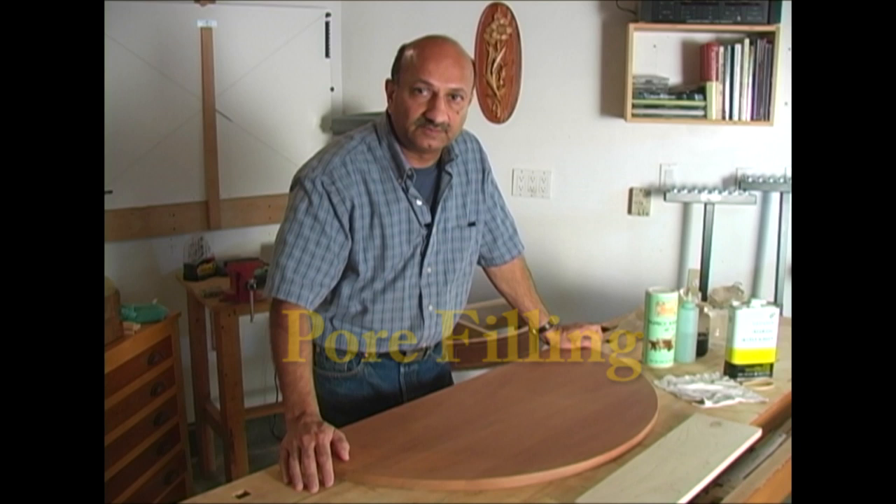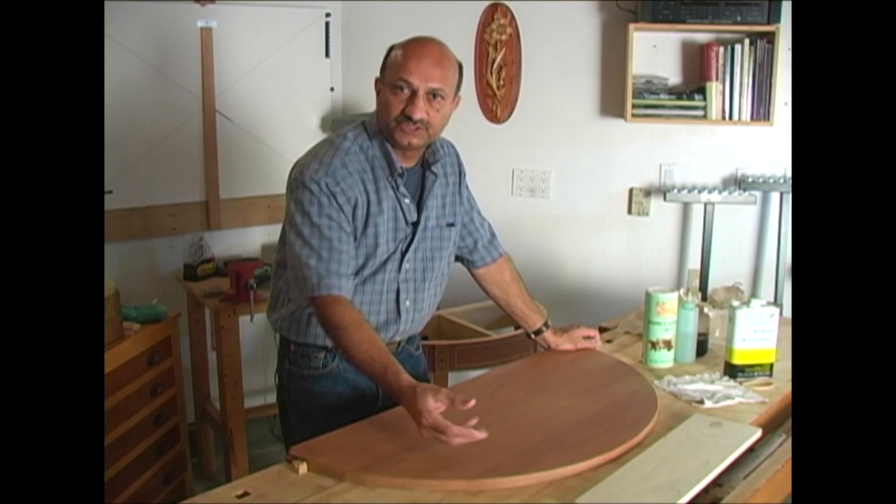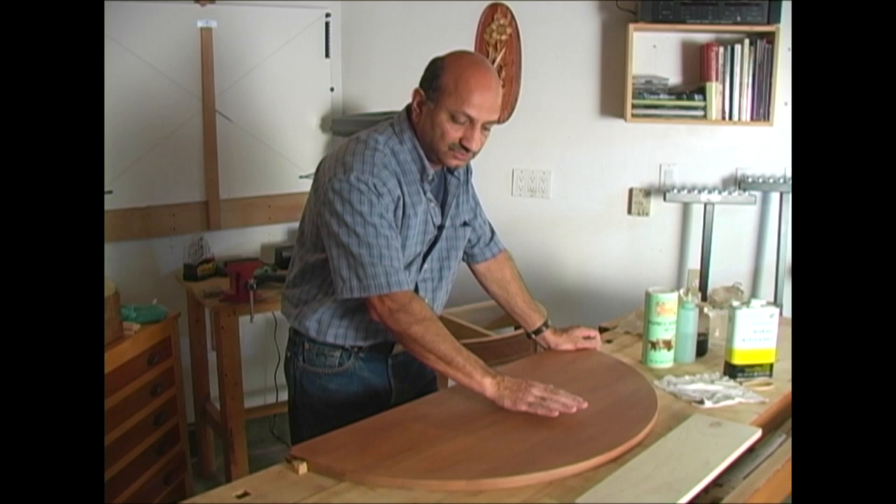Now that the surface is well prepared, we move to the next step: pore filling. Since our tabletop is mahogany, which is an open-pored wood, we need to fill the pores to get a flat surface to lay the shellac down.